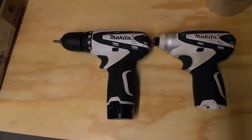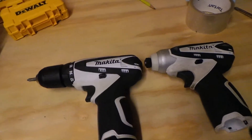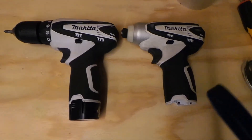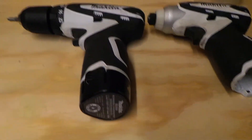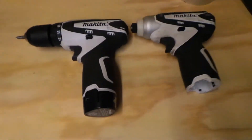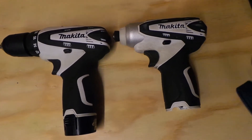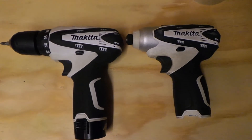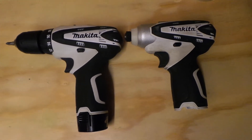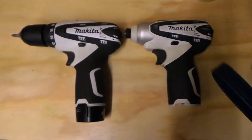Makita went to a whole new line and a new platform for their tools. So for all you people who have these tools, we're down to just this 1.3 amp hour battery — kind of like I thought the whole time. I did a little research just to check and came across a couple options, but they will not work with these tools. Quick little update — catch you on the next one.